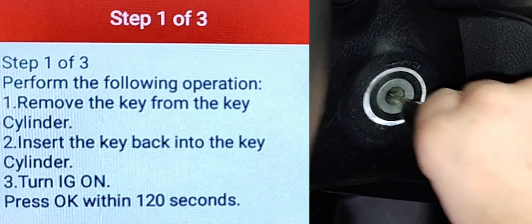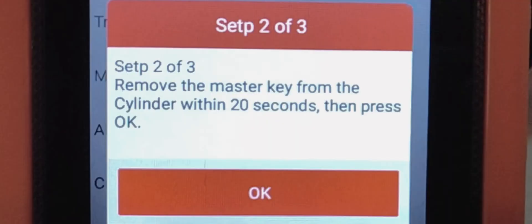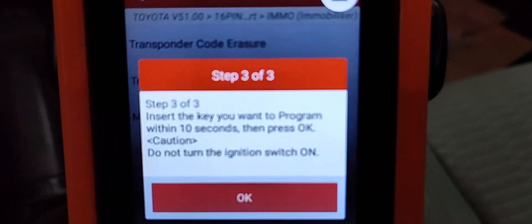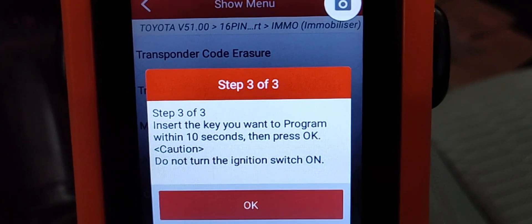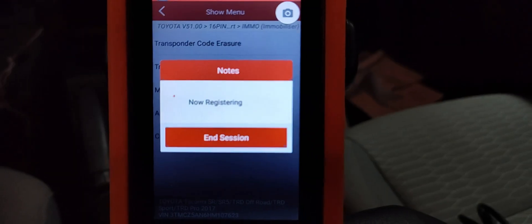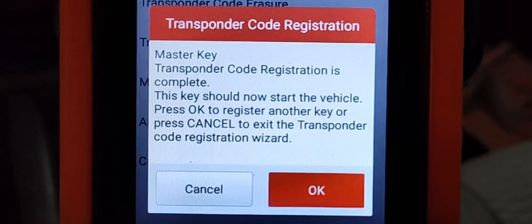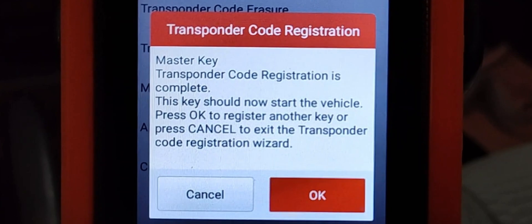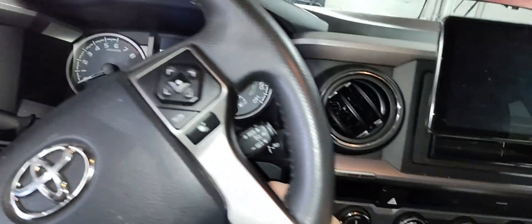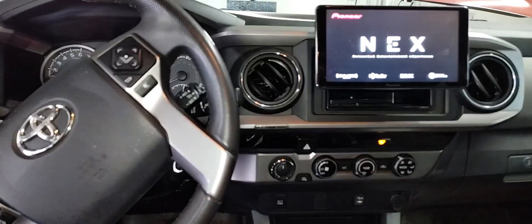It says there are three steps to follow. Step 1: remove the key from the ignition cylinder, insert it back in, turn the ignition on, and press OK. Step 2: remove the master key and press OK. Step 3: insert the new key you want to program within 10 seconds — just put it in, don't turn it, the car remains off — then press OK. It will say 'Now Registering,' and after about 30 seconds to a minute it will say 'Key Registration is Complete.'